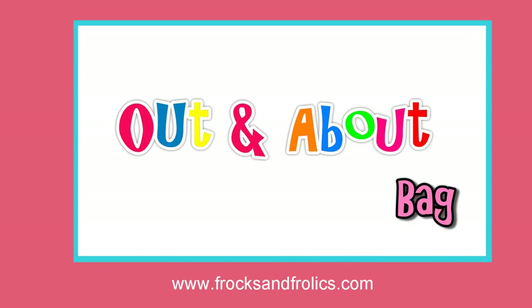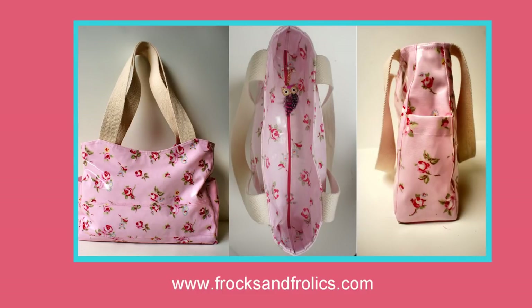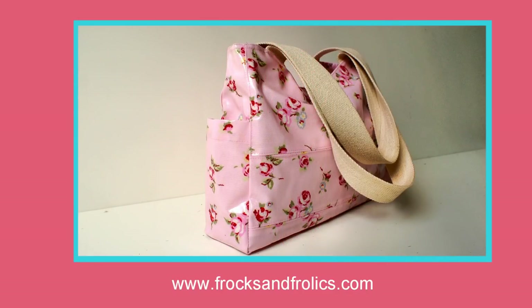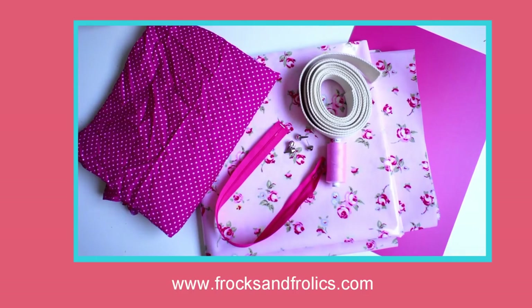How to sew the out and about bag. It's called this because it's got a lot of room for you to stash all your shopping in. The bag has a recessed zip, side pockets, and you can also make it with a lovely pocket in the front — a welt pocket. I'll show you exactly how that works too.